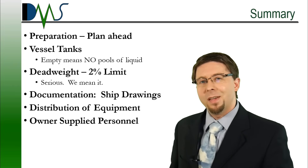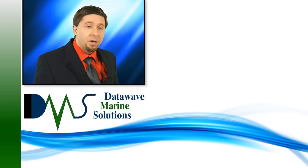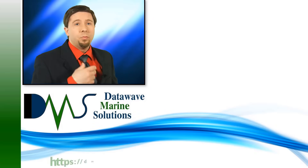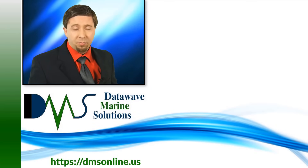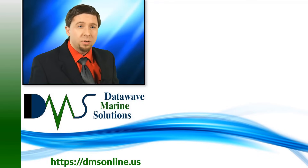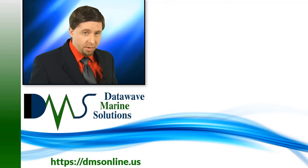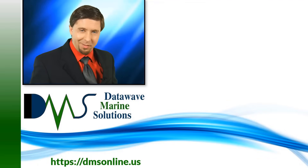Thanks very much. I am Nick the Naval Architect. It's not magic, it's science. And DMS is here to bring some science to your next ship project — whether that's stability analysis, ship structures, or stability tests, check out the website to find out how I can make your next project easy. Thanks very much.